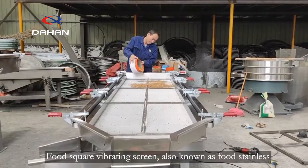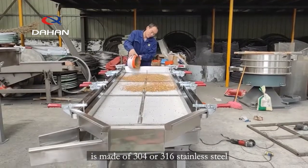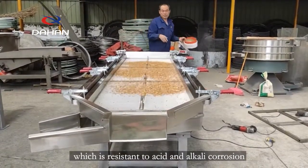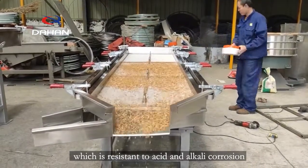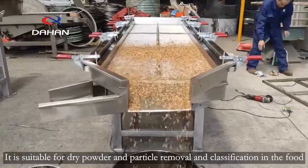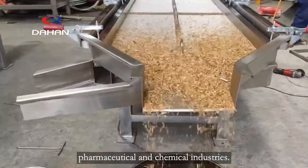Food Square Vibrating Screen, also known as Food Stainless Steel Linear Vibrating Screen, is made of 304 or 316 stainless steel, which is resistant to acid and alkali corrosion, high temperature resistance, and is not easy to rust. It is suitable for dry powder and particle removal and classification in the food, pharmaceutical and chemical industries.